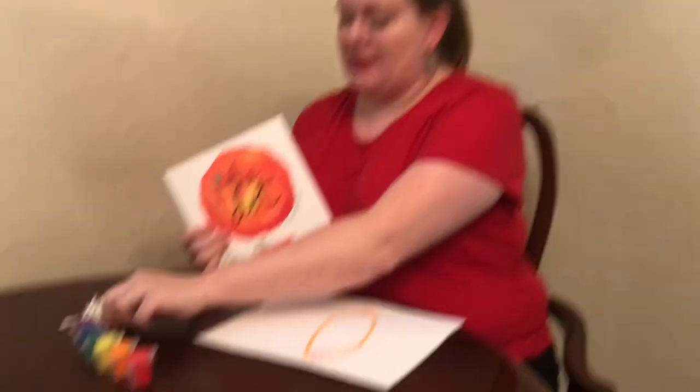To celebrate International Dot Day there are all kinds of different activities you can do if you look online — there's even a song available. I'm going to do an activity that involves paint, q-tips, and a piece of paper. We're going to do a dot painting in the style of pointillism.